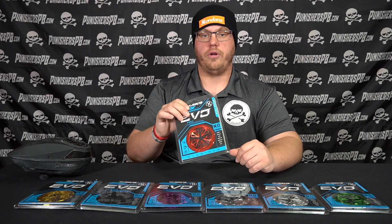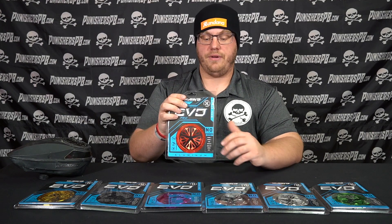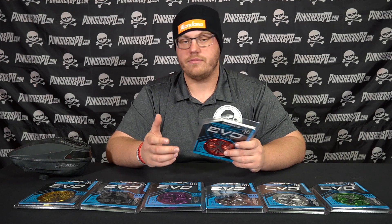All right guys, so here we are. This is the newest speed feed offered for the Virtue Spire or the Bunkerkings Control. This is the all aluminum EVO Pro Speed Feed offered from HK Army. We're here to do a quick overview video of it, put it on the loader, and give you guys some impressions and all that good stuff.